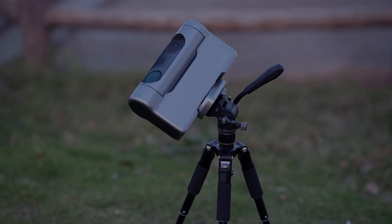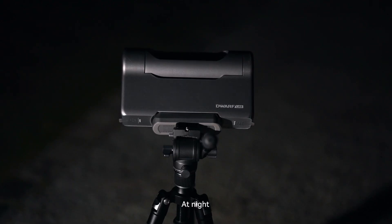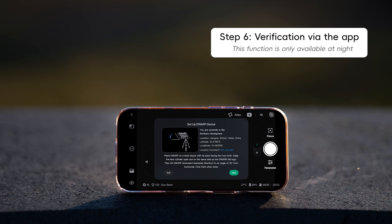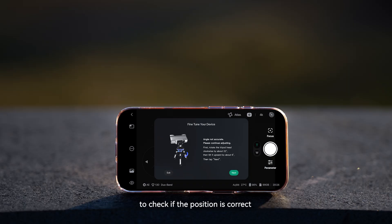EQ mode is now set up. At night, you can fine-tune the Dwarf's angle in EQ mode. Tap Next, and Dwarf will automatically calculate its position in the sky to check if the position is correct.